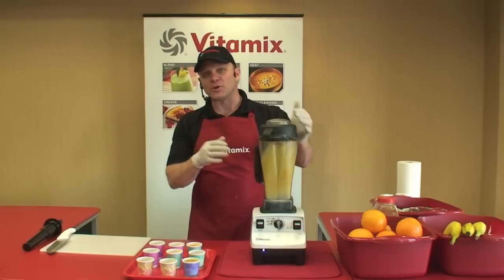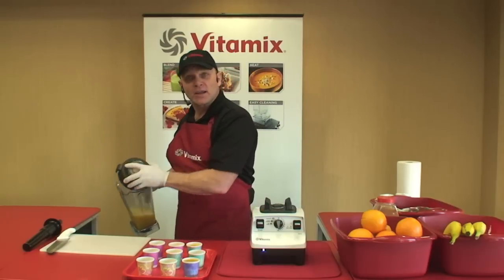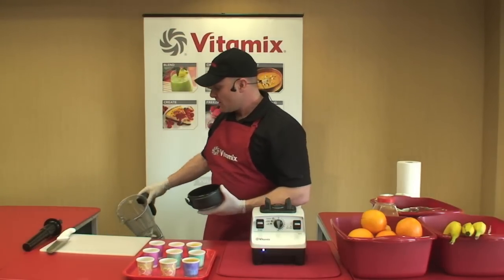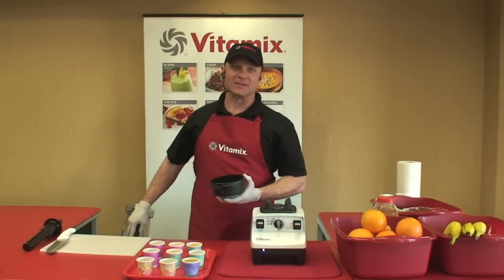Remember, we've got them on sale today — they're $499. We've got them in red, white, black, and platinum. They all come with a cookbook, they all have a tamper, and they're all covered by a seven-year top-to-bottom warranty. When you know what color you want, just take one from the pile — they all go right through the register.